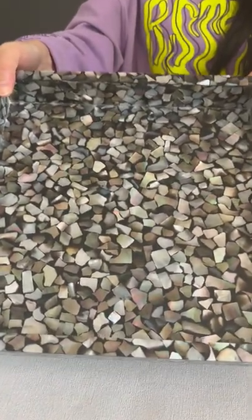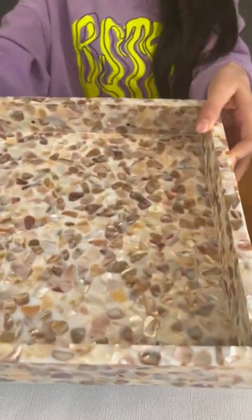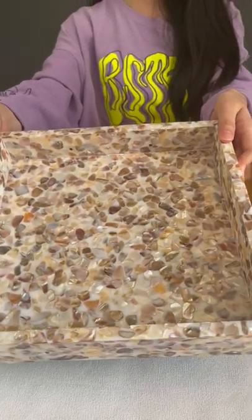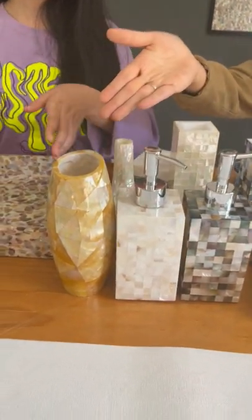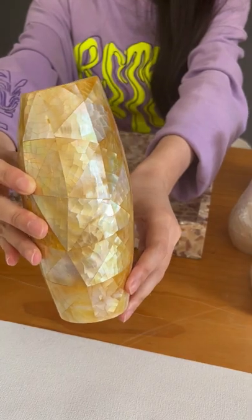You can see this is the black Tahitian mother of pearl tree, and here we have the freshwater mother of pearl tree in natural color. This size can be customized into small or big size just based on your requirement.